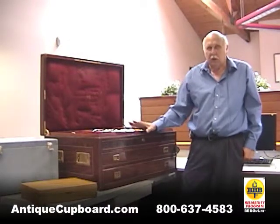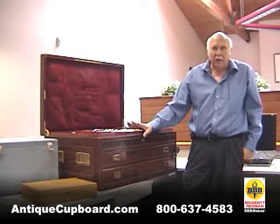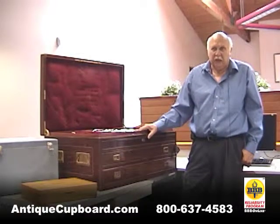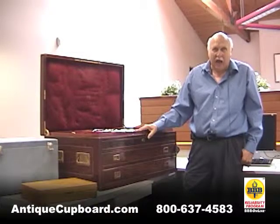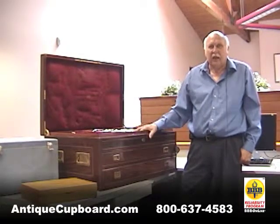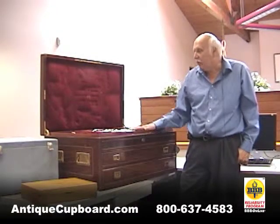What we like to do is buy them with all the silver in them, otherwise it's a project. I've had this chest now for about five years. I got it and I was like, I am going to put this thing together. I started hunting for pieces, buying pieces, and I got it up to about 500 pieces in this chest.